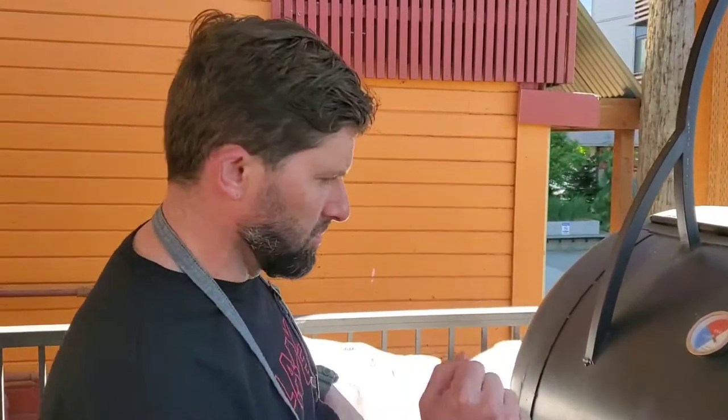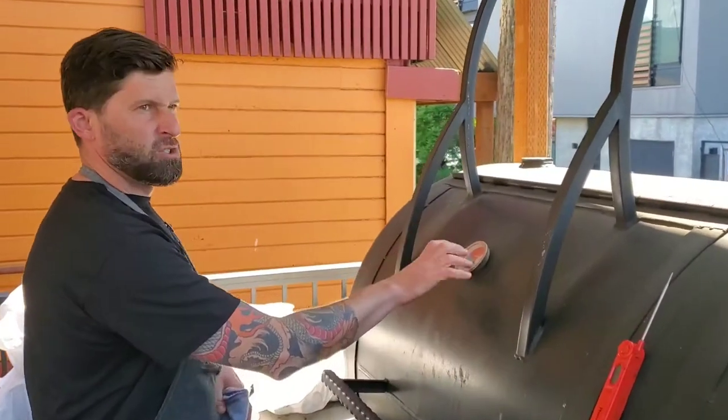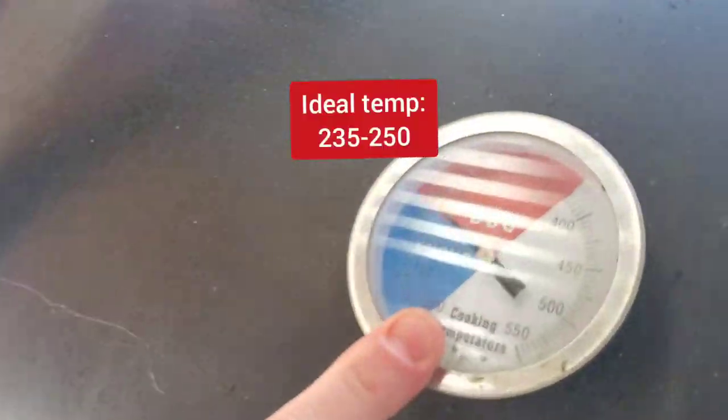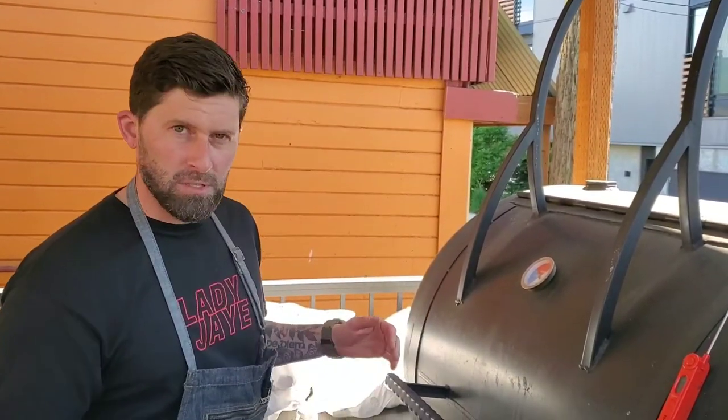Checking on some chickens. The ideal temperature for us at Lady J on the Cletus smoker is 235 to 250. I put the chickens on the slower side, the cooler side of the smoker, to get a little bit more smoke on them. It's cooking a little bit slower.